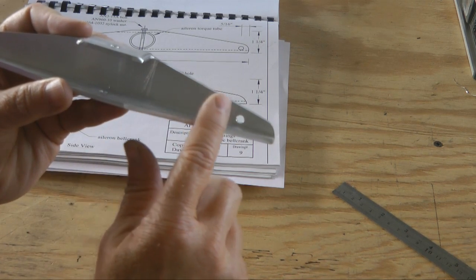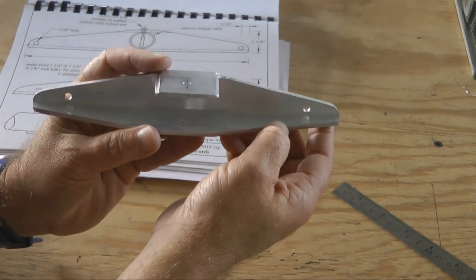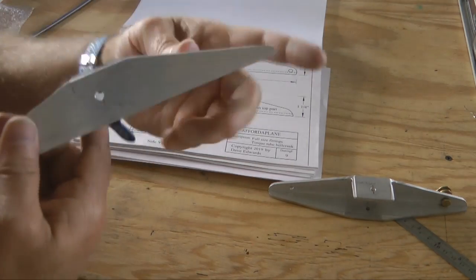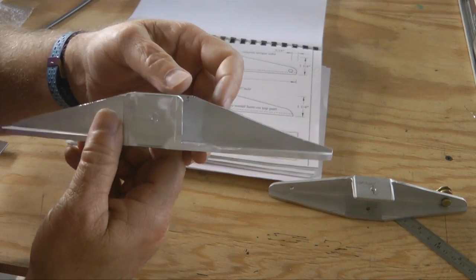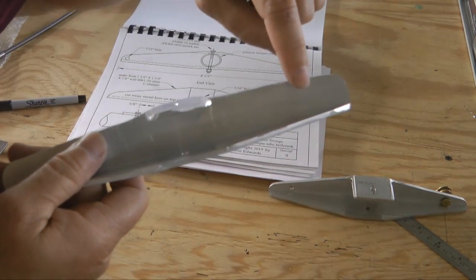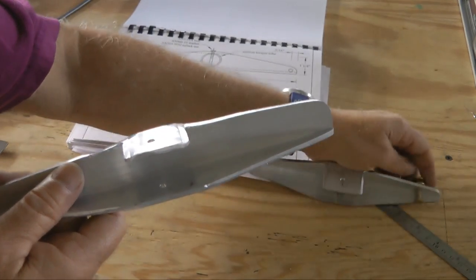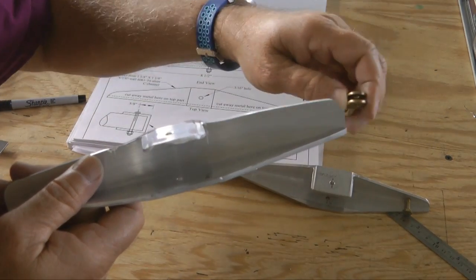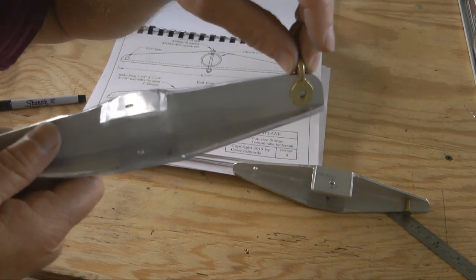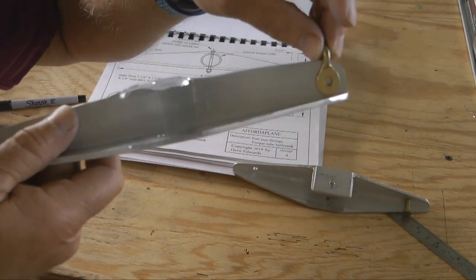I want to maintain the full distance so that we have all of the throw when this rotates, because this determines how far our ailerons will deflect. So here is the horn, and the difference is I've left a lot more material down here. This allows me to place the shackle all the way out towards the end as far as I need to go — match the plans and have all of the room so that it fits and rotates properly.